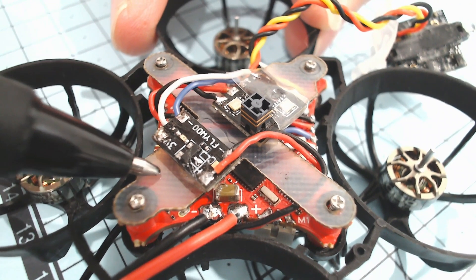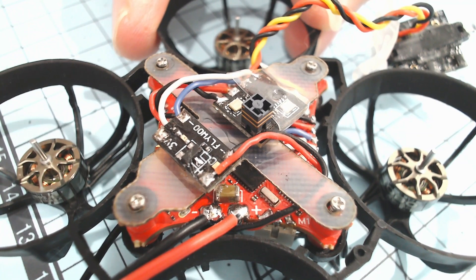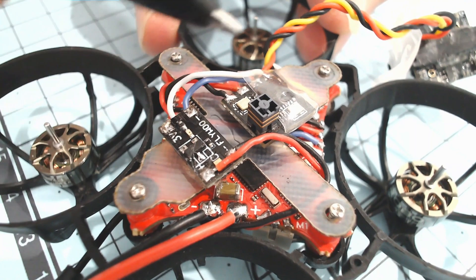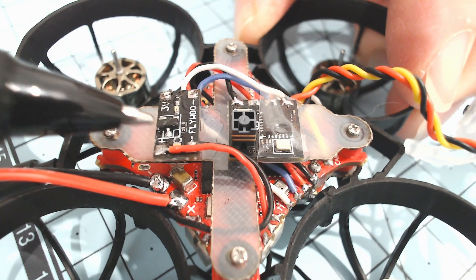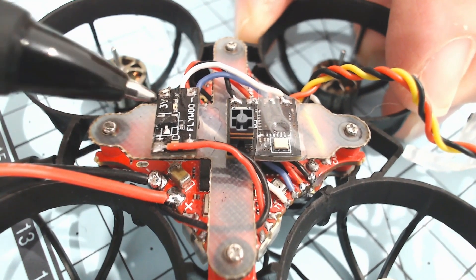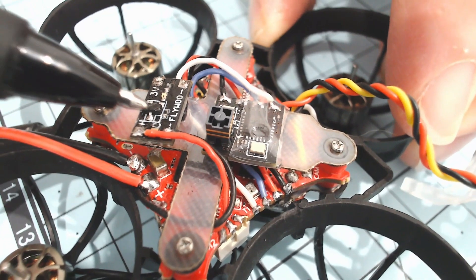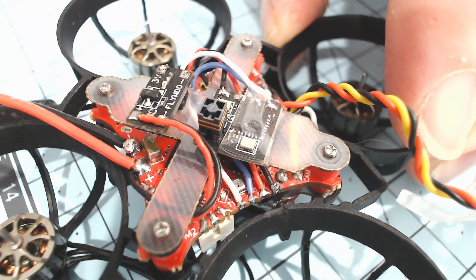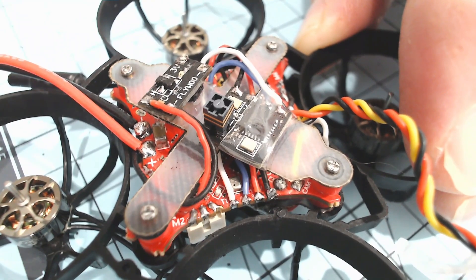What we have here is a special, very lightweight mounting board made from FR4 fiber board — I'll put a link to that in the description below. On top of that mounting board we've got the receiver and, more importantly, in front of that we've got the voltage regulator. It goes from 1s to 6s voltage and brings it down to 3.3 volts, with an output capable of 1.5 amps. I'll put a link to that voltage regulator below as well.